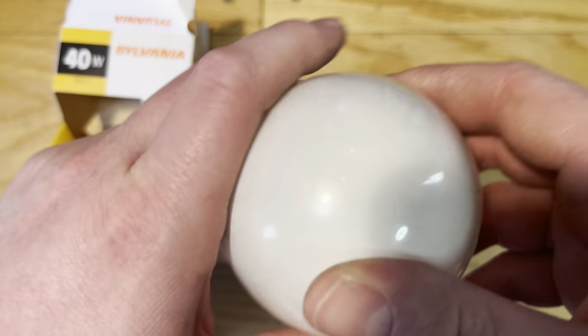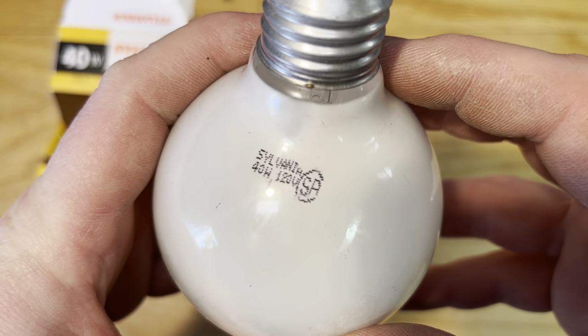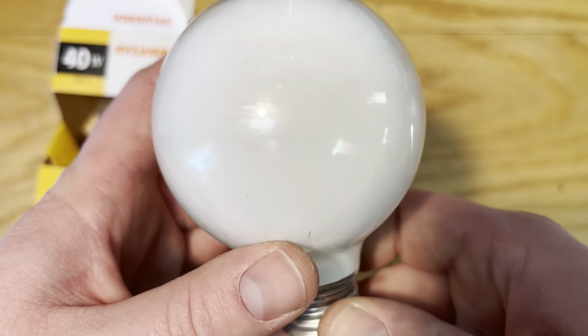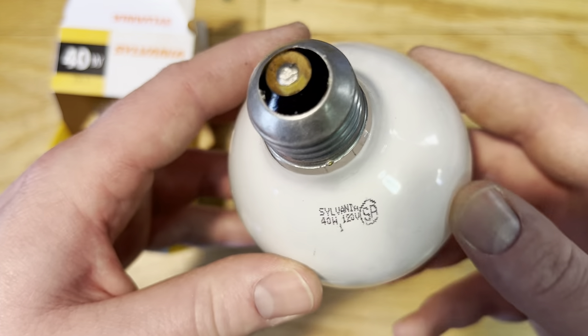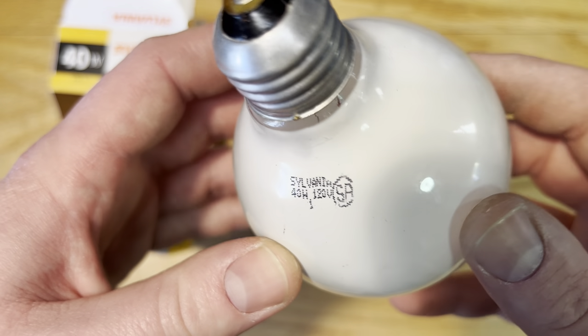So let's go ahead and take it out. It's a little dirty from its journey through life. Sylvania 40 watt, 120 volt — nice basic information. I do believe we have a C-shaped filament inside and you can barely see it in there.